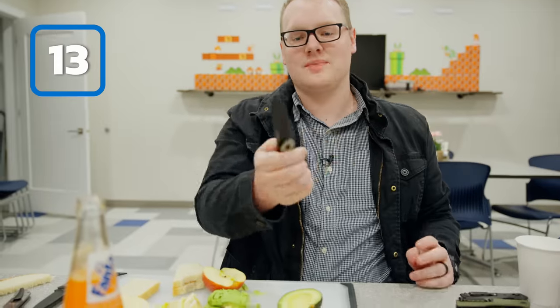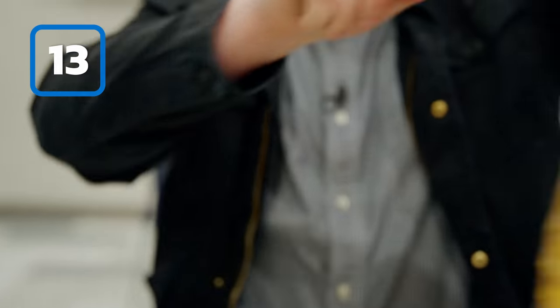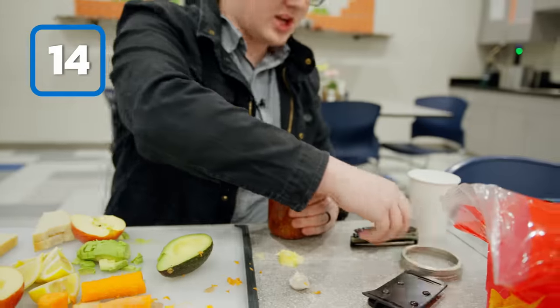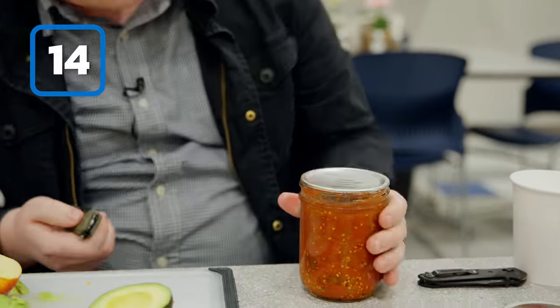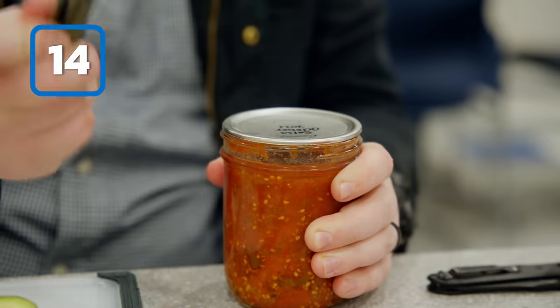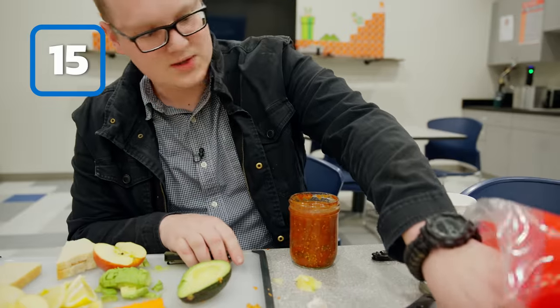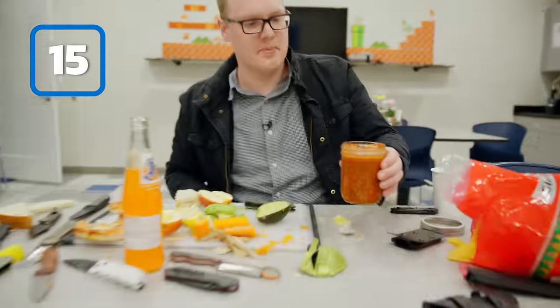Next, we'll use the Civivi Button Lock Elementum to open a bag of chips. But what are chips without salsa? This fresh canned salsa you made a couple of years ago has a lid that's really sealed on there. The Petrified Fish Loco — you can pop it right off. Smells really good, tastes really good.